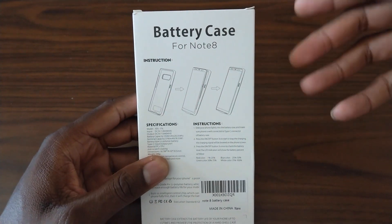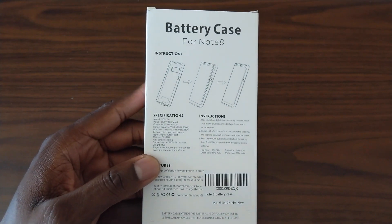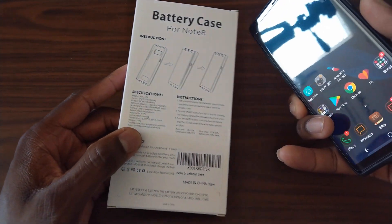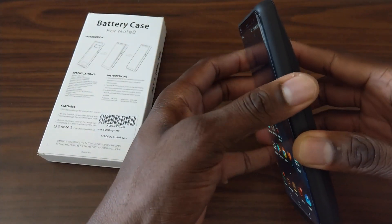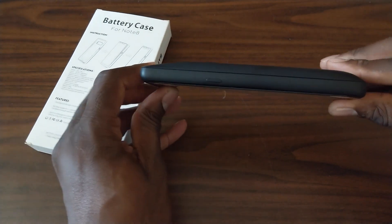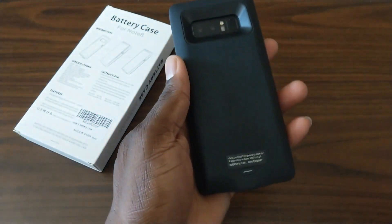You can see how it is here. It is technically a case also, but some people might not use these for protection, but these can be used for protection. Here is the battery case — it's going to make it a little bit thicker, as you can see. It does have a 5,500 milliamp hour battery in there.